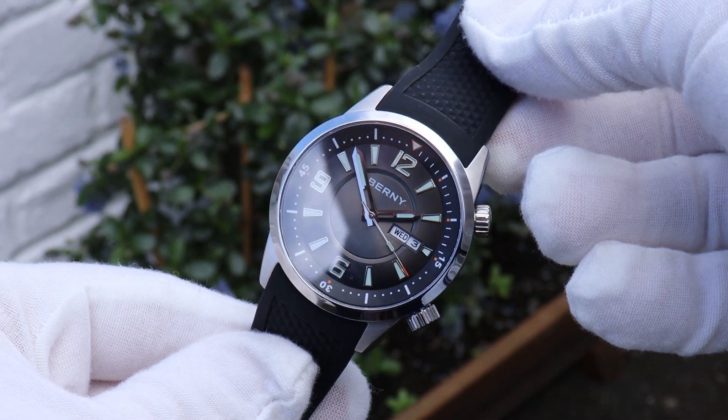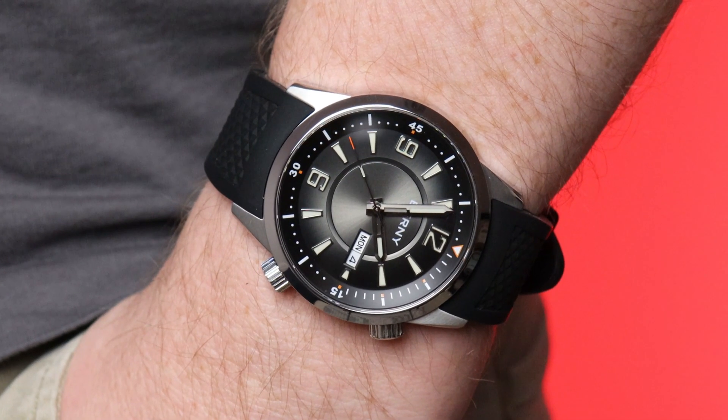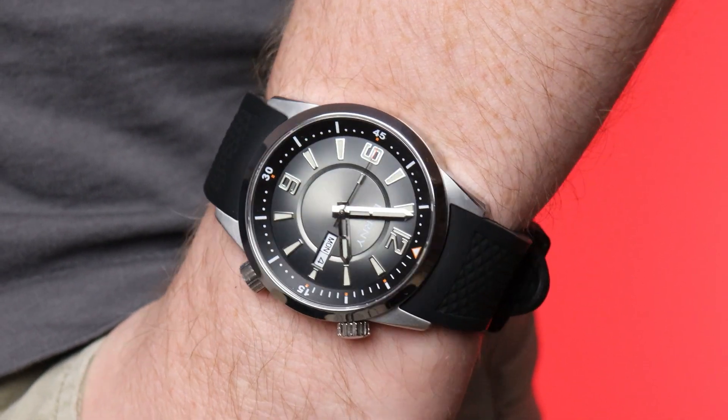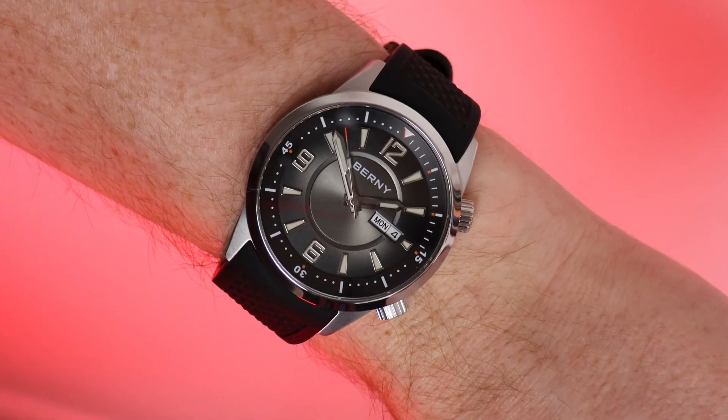It's a compressor-style dive watch, which isn't a style of dive watch that's homaged that often, but that means it's not something you can necessarily dress up all that much. However, the polished facets and the chamfers on the case, combined with that sunburst dial, the polished indices and the handsets — it's a bit flashy.